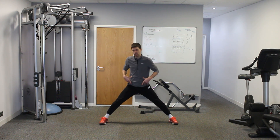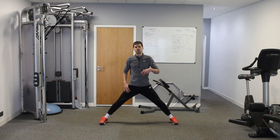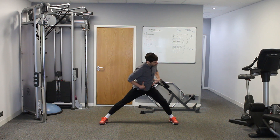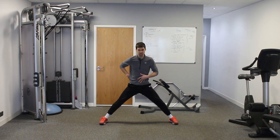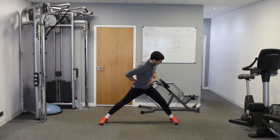Criteria number three is trying to challenge and lengthen the deep front line, while also challenging and maintaining the good position of the spine and pelvis that we're working to hold.